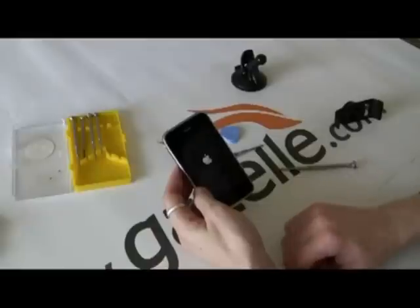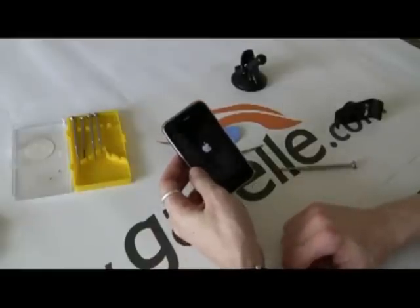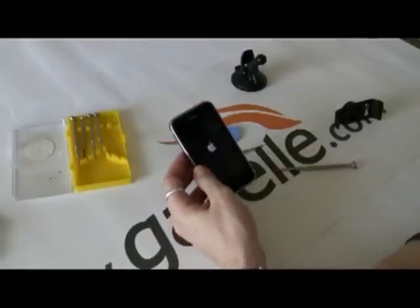So that's how you change the LCD and digitizer — the front panel — for the iPhone 3G. This is Anthony for the Gazelle Gadget Lab. Thanks.